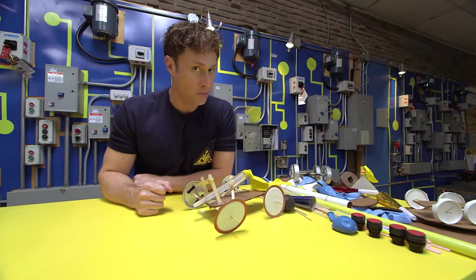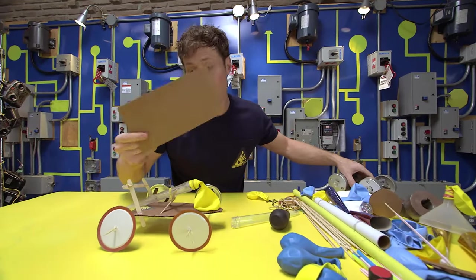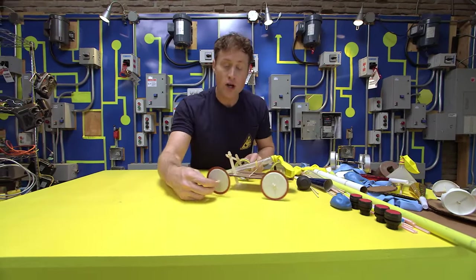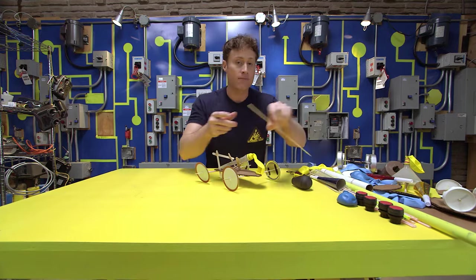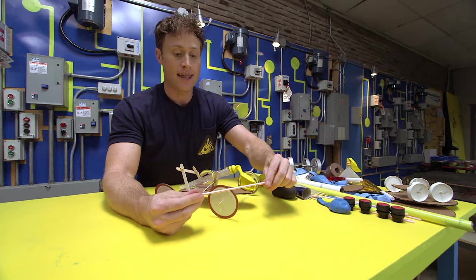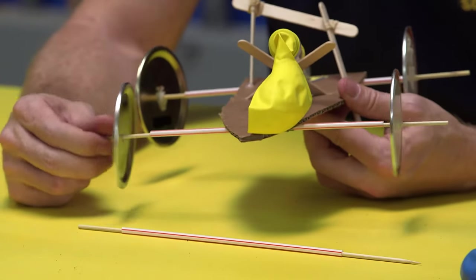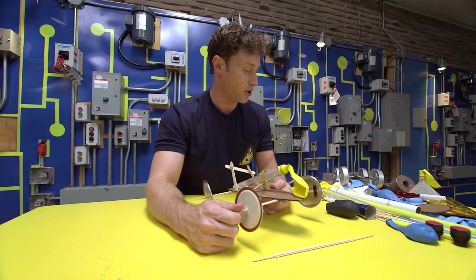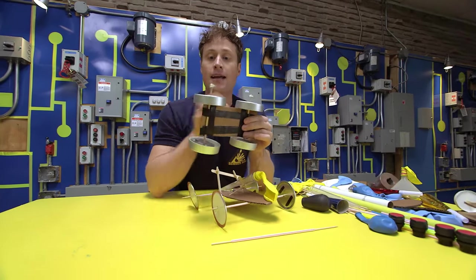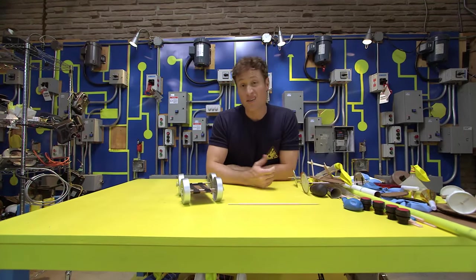The other thing you should think about when you make your balloon-powered car is how you're going to make the wheels roll. Once you've decided on the base of the car — you could use anything, even just a piece of cardboard — you can do your wheels in two ways. The first way is to attach the wheels to the axle. I used a shish kebab skewer stuck inside a straw, and then attached the lids to the skewer, so the lids and the skewer rotate inside the straw. The other way is to tape down the axle and have the wheels spin around on it. Two great ways to make your wheels turn, depending on the wheels you're using.